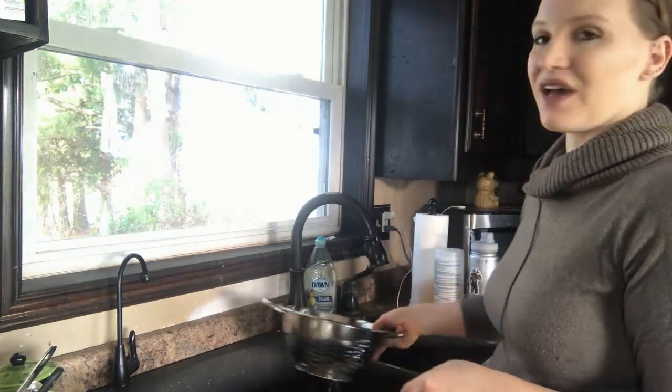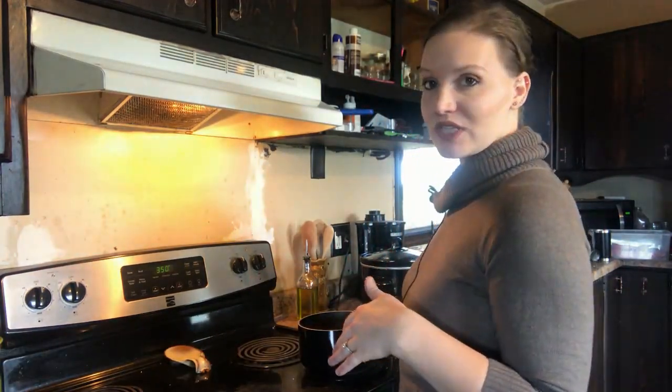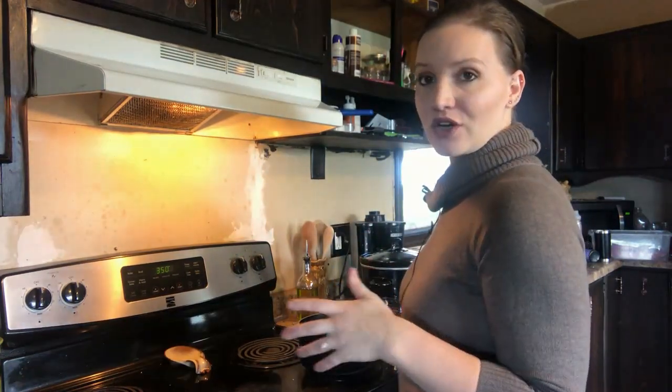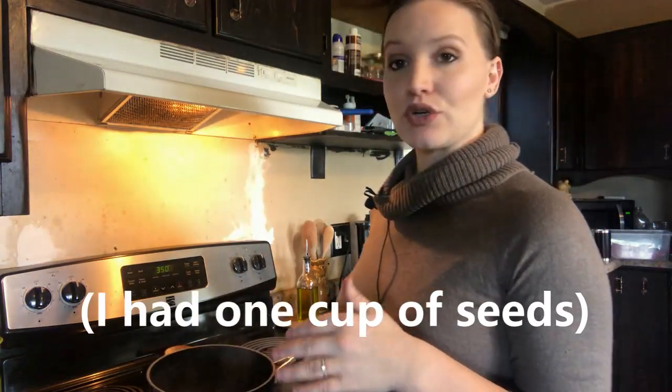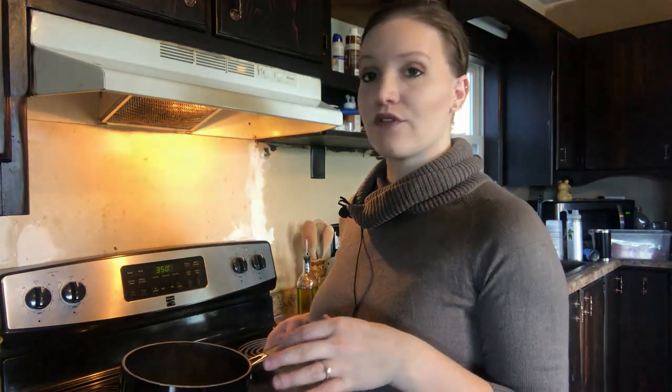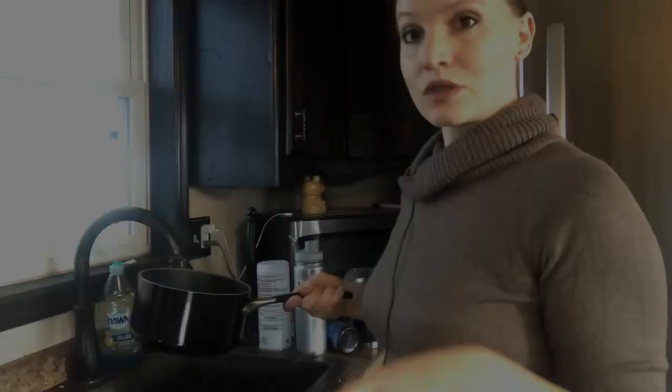It doesn't matter if you have a little bit of stringy stuff left — the whole pumpkin is edible anyway. Now, the next step is to boil the seeds. We're going to use two cups of water and two teaspoons of salt, bring that to a boil, add the seeds, turn it down to medium, and simmer for five minutes. At the same time, preheat your oven to 350 degrees. Boiling the seeds helps them get crispier when baking.